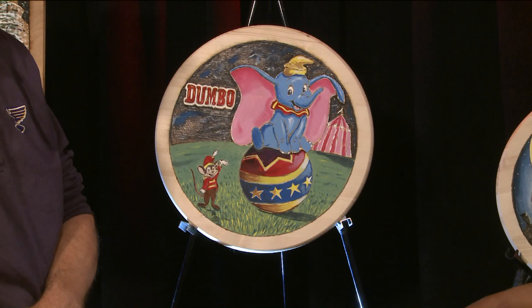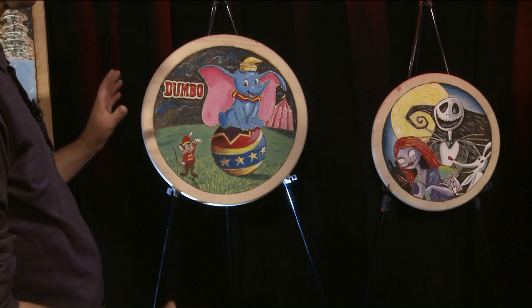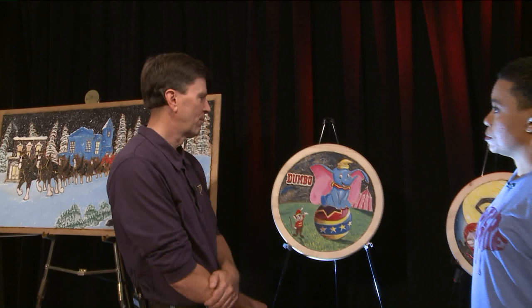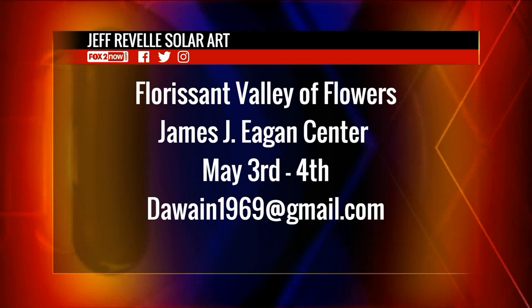He just likes the challenge of working with nature. He uses acrylic paint and sketches it out first, then burns it, and paints it last — because painting before burning would get soot on it. He sometimes seals the paint, but he's had art that's held up for over 30 years without it.